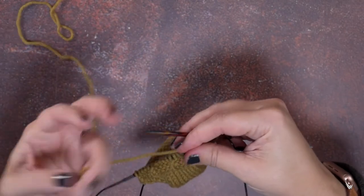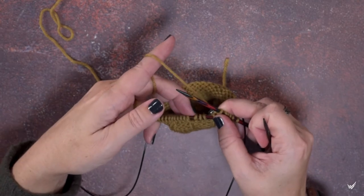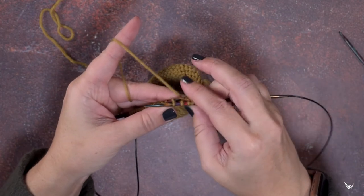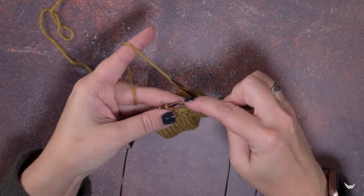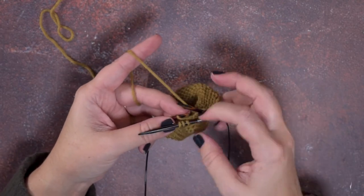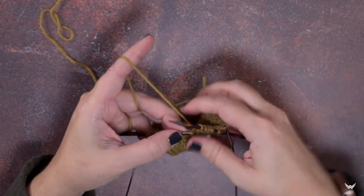Now I'll show you how to create that cable with a cable needle — I just have a DPN that's the same size as the needles I'm knitting with. Again, we want that first stitch to cross over behind the last three stitches. I'm going to slip that first stitch purlwise with yarn in back since we don't want to work it yet, then slip the last three stitches onto the cable needle and hold that to the front of the work. Now slip that one stitch back to the left-hand needle, then pick up the stitches on the cable needle and slide those back onto the left-hand needle — we've just repositioned them.